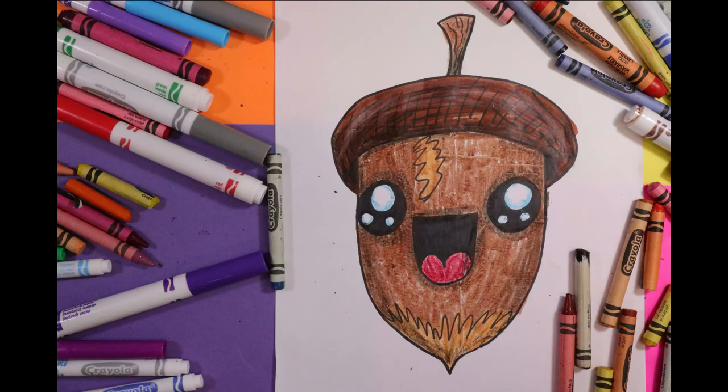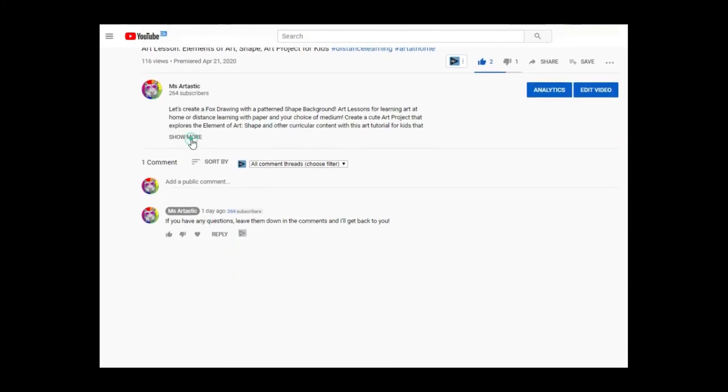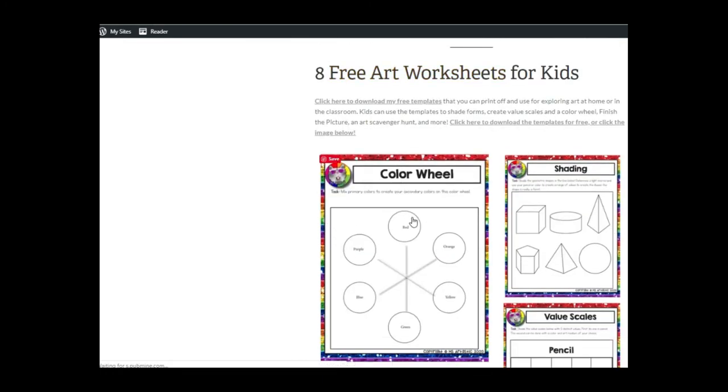Artastic Nation, that's the end of this episode. Tune in every Tuesday evening for the premiere of the next episode, and don't forget to subscribe to the channel for more art tutorials. Visit my blog at msartastic.com. Teachers, find my creative high-quality art resources in my TPT store msartastic. You can also receive free art worksheets for kids by joining my newsletter by clicking the first link in my video description. See you next time!